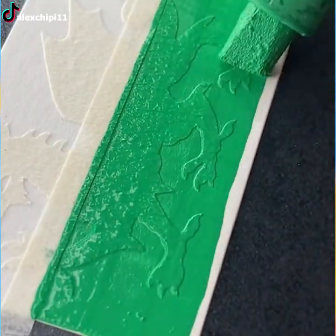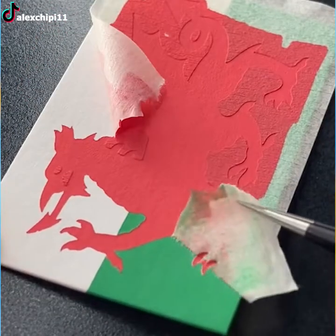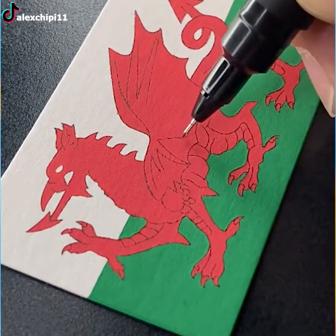The world's filled with countries with amazing flags, such as stars and stripes, crescent moon, and others. This red dragon on a white and green background represents the country of Wales.